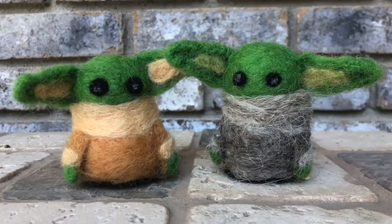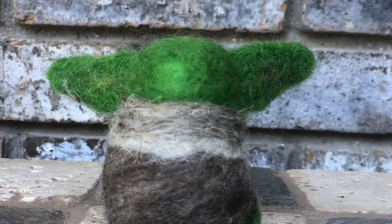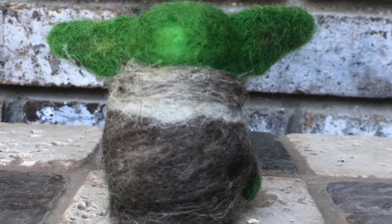Hey guys, welcome back to my channel. If you're new here, I'm Trista with Tried and True by Trista and I love to do craft projects and product reviews and shopping. Today I wanted to show you a little project that I decided to do recently for my craft exchange. In craft exchange, we kind of encourage each other to try a new technique or try a new craft that you haven't done before.